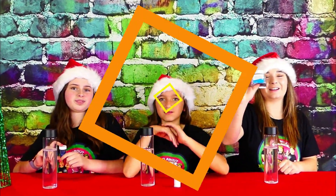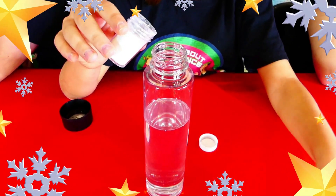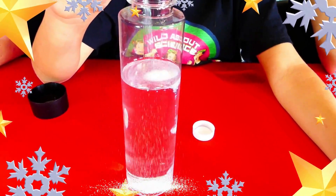Now it's time to make your snowstorm sparkle. I'm going to be adding in a pretty blue glitter, a pretty white glitter, and a pretty silver glitter. Oh, look how it's sparkling already — it's such a pretty blue. My white snowy glitter — wow, it's like it's already raining snow.